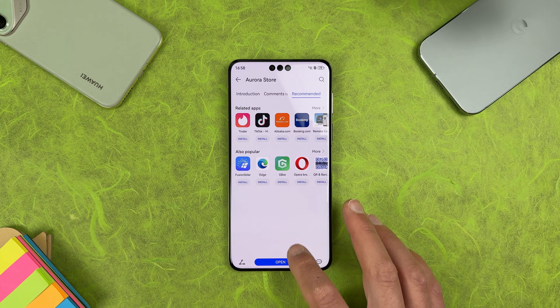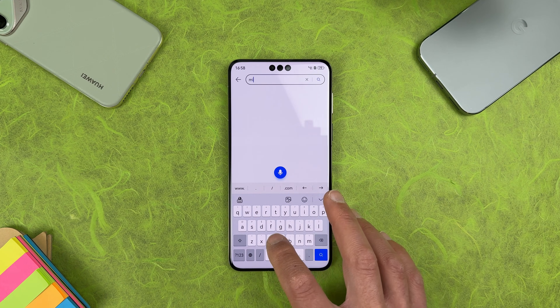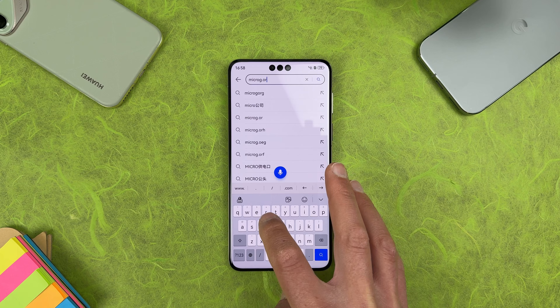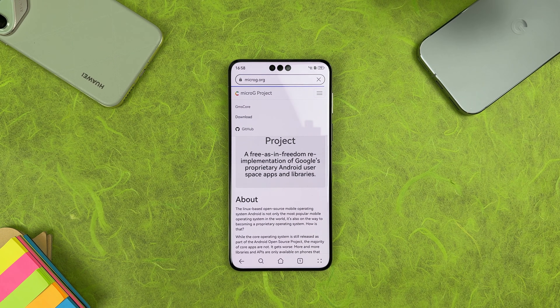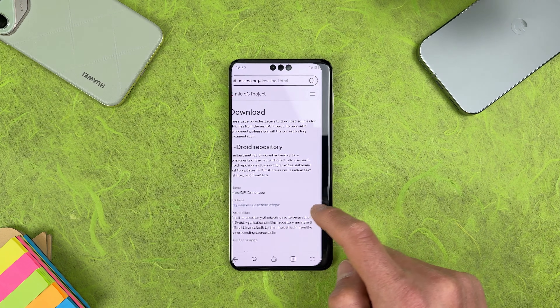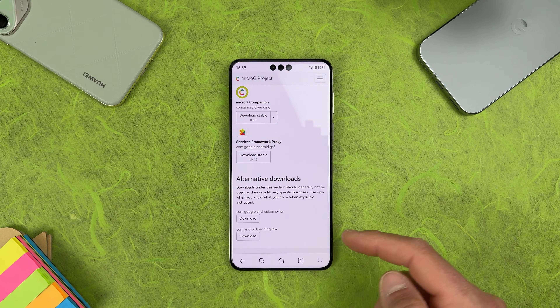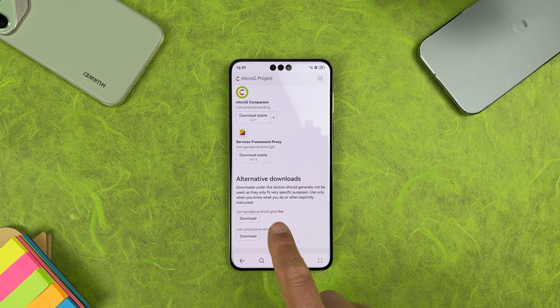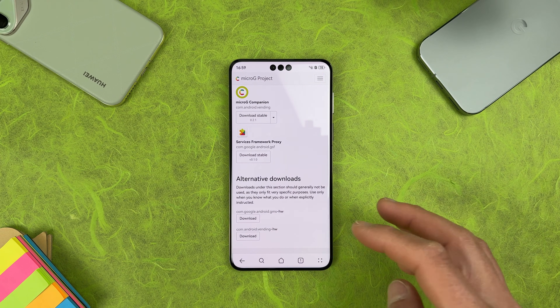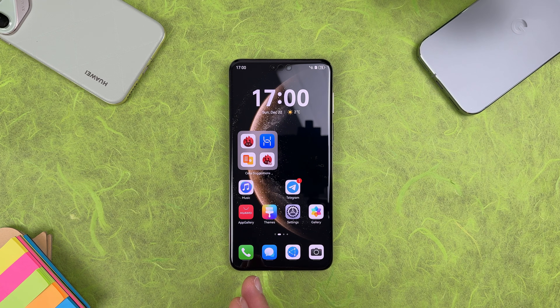If you want to use MicroG without switching your App Gallery region, just open your browser and go to microg.org. Tap the hamburger menu and you'll see a Download page. Scroll down and you'll find MicroG Companion and MicroG Services. There are alternative downloads with the package name com.google.android.gms — that stands for Google Mobile Services — with the letters HW at the end, which stands for Huawei. Download those versions for your Huawei device. If downloaded from the App Gallery it installs directly; from the website you install it manually.